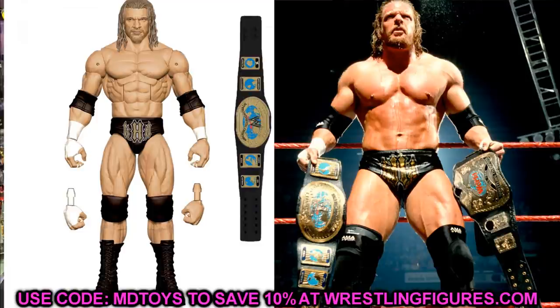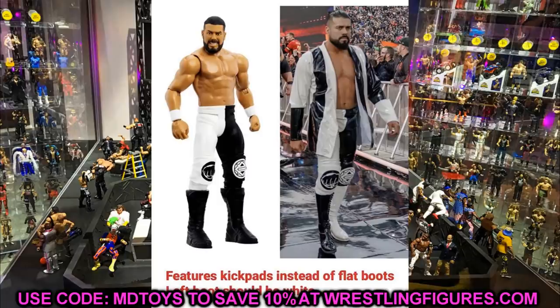Now we're finishing up with some WrestleMania basics, and all of them have some issues. First, shout out to dfreedom30 for this info — WrestleMania 35 basic Andrade features kick pads instead of flat boots, and the left boot should be white. You can see Andrade's attire is a black-and-white alternating pattern, so the figure should have a left white kick pad, but it's in black. It's not a huge issue, but if you wanted this gear it is inaccurate — you could switch the left kick pad with another figure that has white ones.